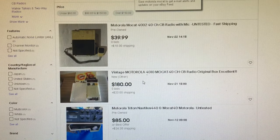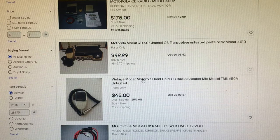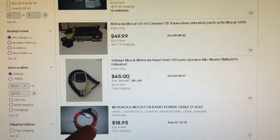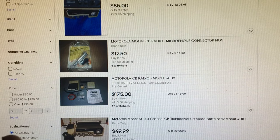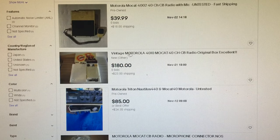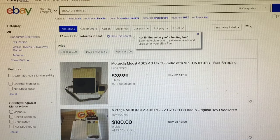You can see listings here: $49, $175, $85, $39 plus $18 shipping untested. These are interesting radios — people like them. I had one before but didn't make a video on it.